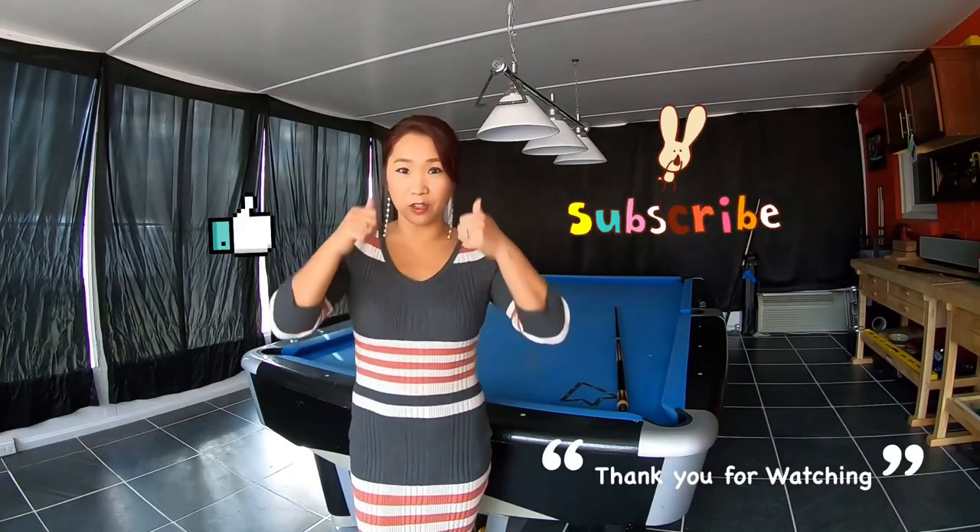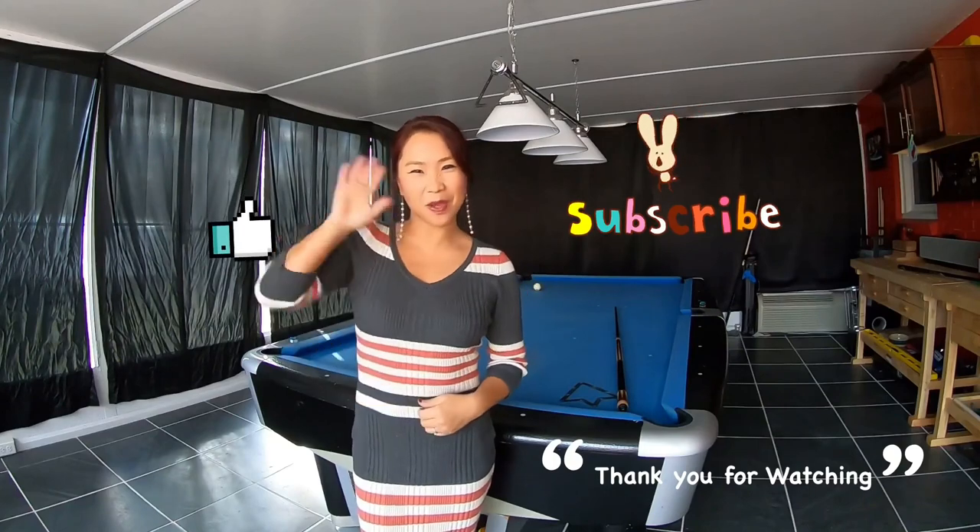I hope this helped. Thank you for watching, and see you guys next time. Please subscribe, and don't forget the thumbs up. Bye-bye.